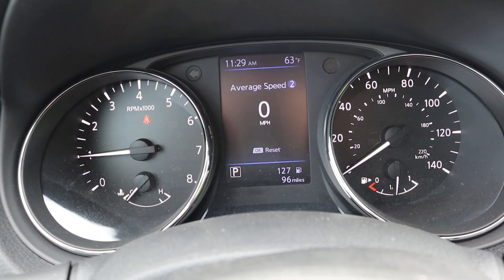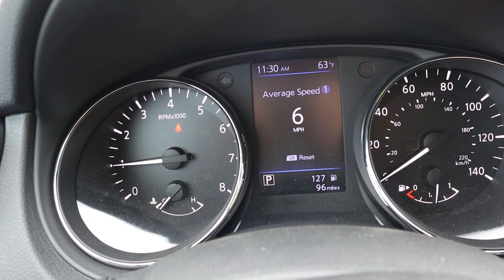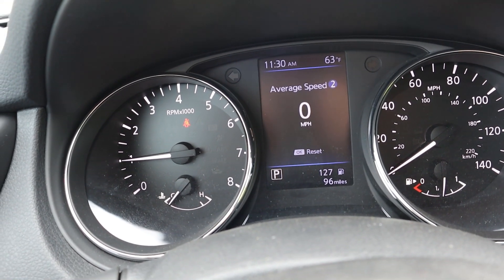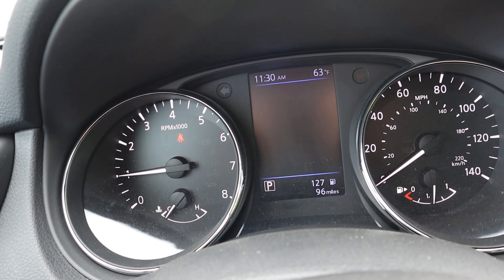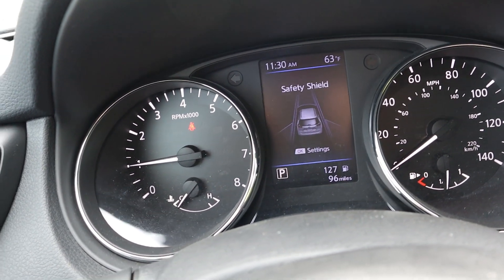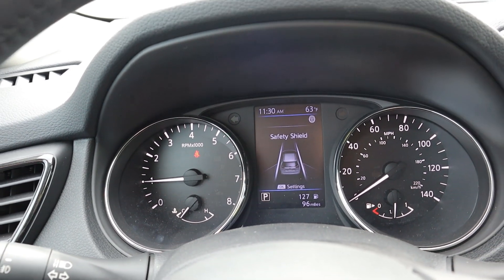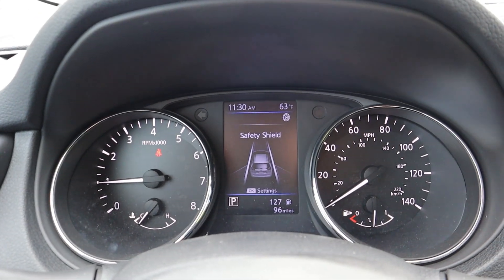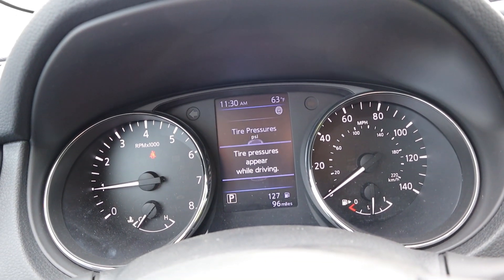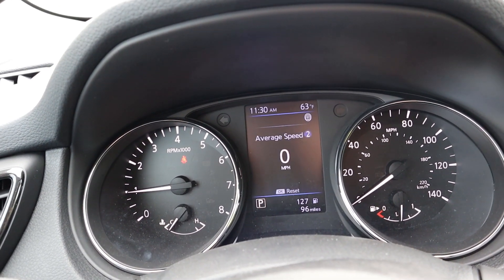Looking at the gauges, you've got your RPMs on the left, your speedometer on the right, and your fuel gauge. There's a configurable center screen where you can cycle through a mini speedometer, compass, radio stations, and safety tech information. There's a Safety Shield button so you can turn features like lane departure assistance and adaptive cruise control on or off. You can basically see every bit of vehicle information on that little center screen.